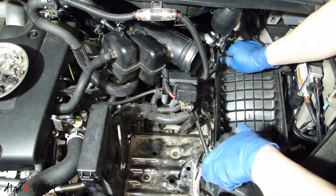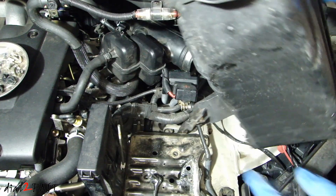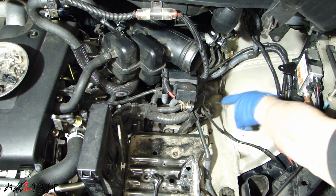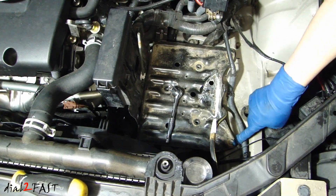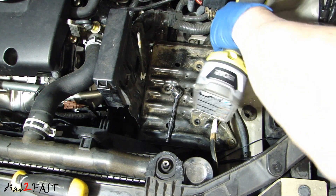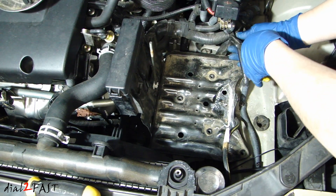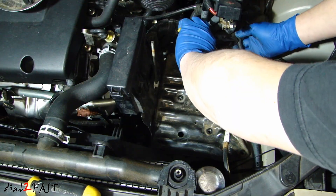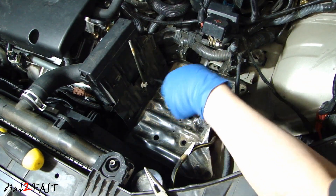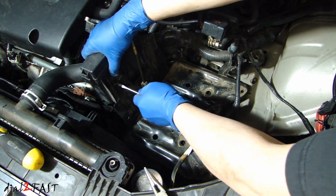Now we're going to pull this upwards. There are two plastic pegs held into the rubber grommet over here and over here. Here you can see we actually have two bolts here at these corners — I'm going to remove those. Release the clip that's holding this wiring bundle. Now you need to release this fuse relay box from the bracket. There are two push plastic tabs here — go ahead and push it in and pull it upwards.